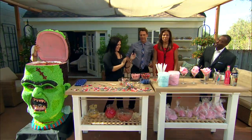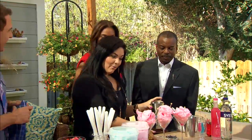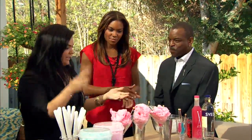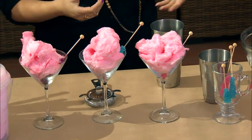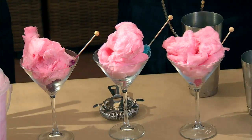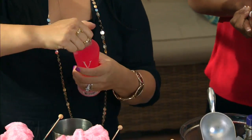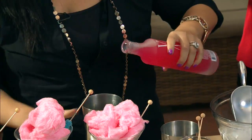Now for mom and dad — okay, this is a really fun cotton candy cocktail. You could also very easily do a non-alcoholic version for a bridal shower or baby shower using punch or seven-up. Here we're gonna take this very fruity liqueur — blood orange, mango, passion fruit.